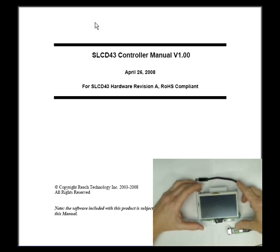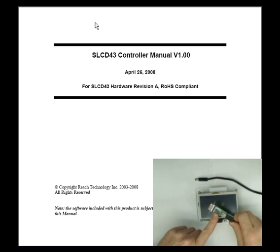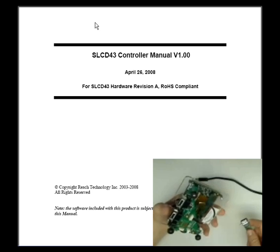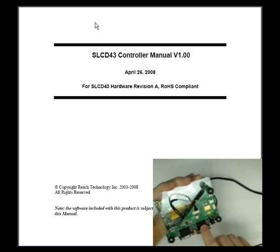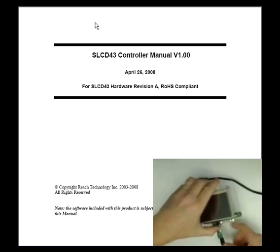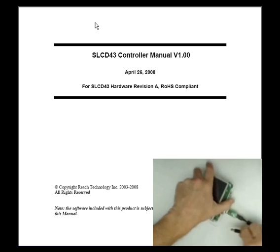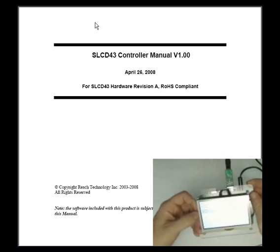Once you get the kit put together, you want to set up the communication channel and then apply power. In our case, we're using USB, and we wanted to use the COM port. So instead of directly connecting USB to the controller board, we purchased a USB to RS-232 converter. We take that converter and apply the connection to the main RS-232 port on the power COM4 board. Our communication link is now set up, and the last part of the hardware setup is to apply 5 volts of DC power. Now we have a working board.